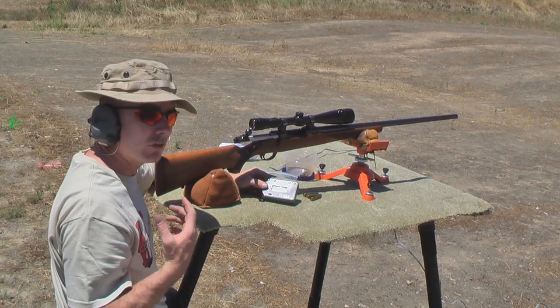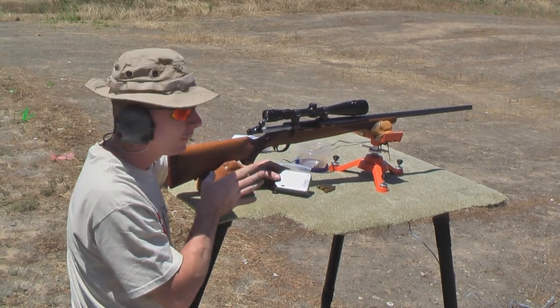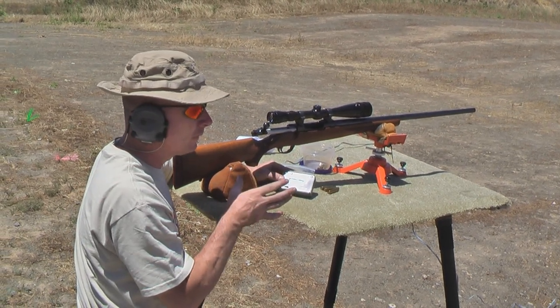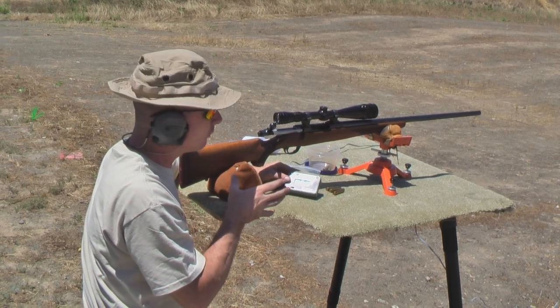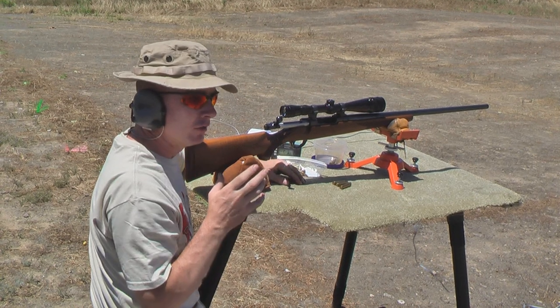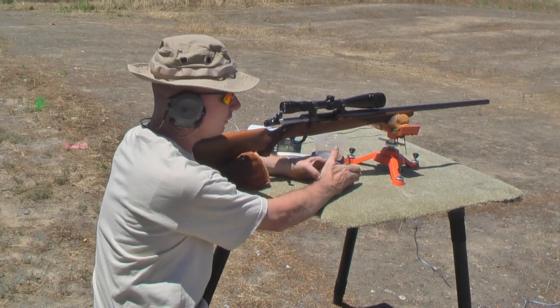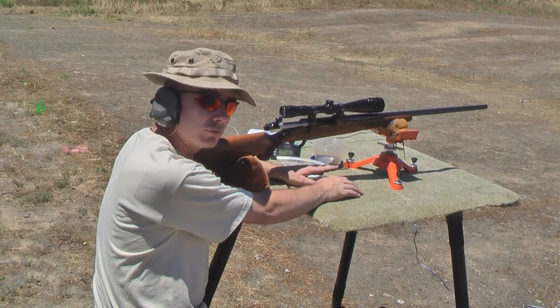So that tells us a lot of things. Even though it's shooting very accurately at 100 yards where we're shooting now, what we need to do is find the powder or the right combination of powder to get our standard deviation as low as possible. We want the velocity from shot to shot to be as consistent as possible.